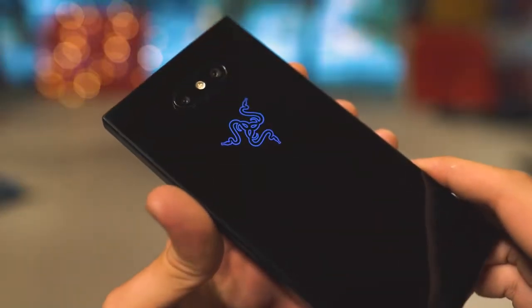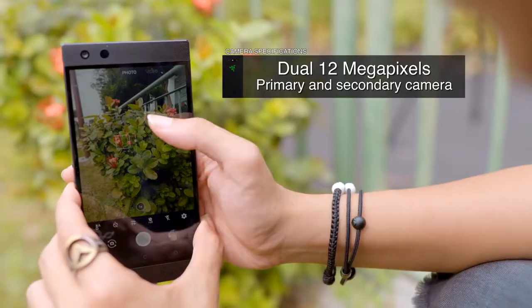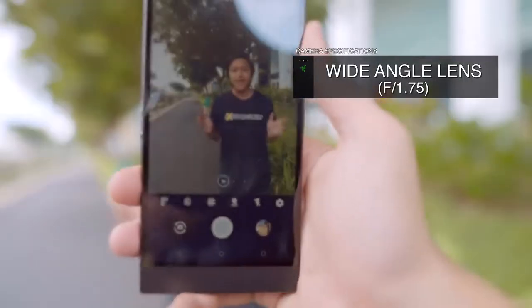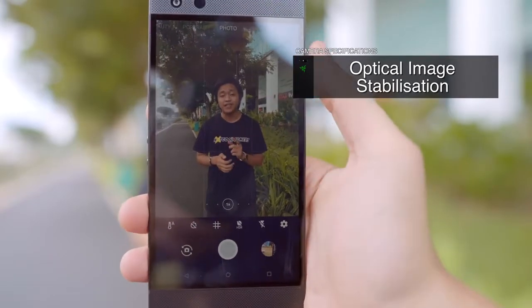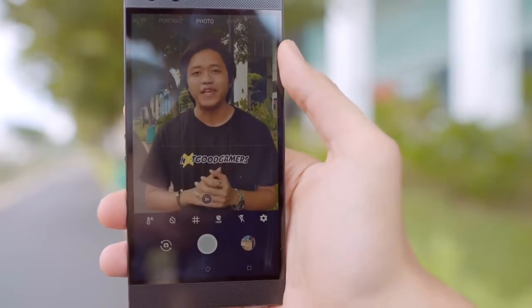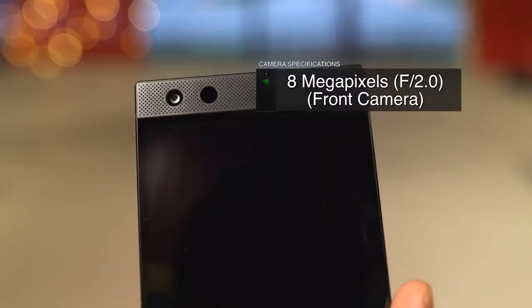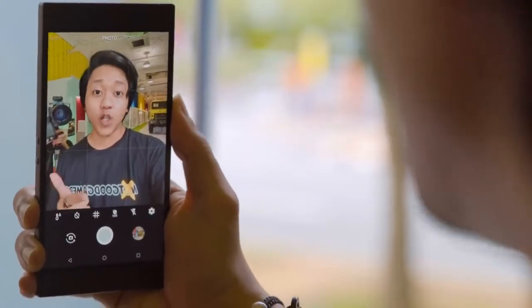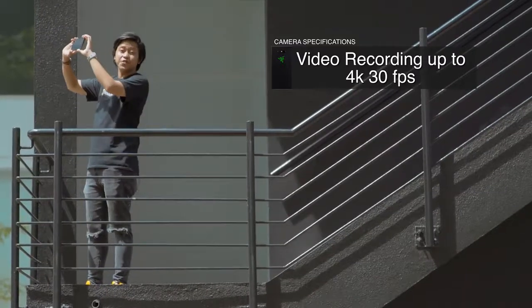In regards to the predecessor, Razer has finally upped the level of the camera. After using the Razer Phone 2 for about a week, I can honestly say that night photography is not a stronger suit. The camera is now equipped with dual 12MP lenses with a dual Sony IMX sensor — a wide-angle lens with an aperture of f/1.75 with optical image stabilization, and a telephoto lens with an aperture of f/2.6 without OIS. The front camera has an 8MP lens with f/2.0, but the camera lacks facial recognition and a slow-mo mode. It can record video at 4K at 30fps.